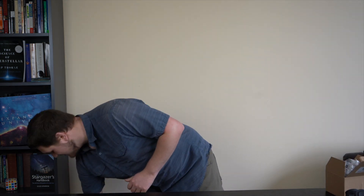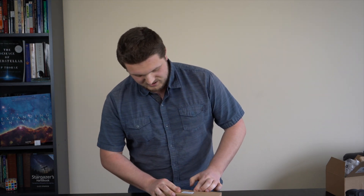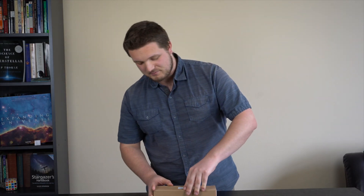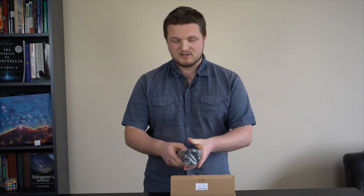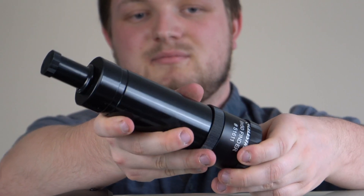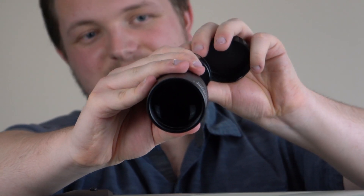The next box is a long one — this would be the finder scope. When you're doing visual astronomy, these things are pretty handy, but I don't tend to do that. I have an ASI Air Pro, which we'll talk about in another video, and I can plate-solve with that. So instead of looking through one of these to find your stars, I can just take a picture with my camera. The scope will know where it is, which is going to be really handy with the focal length of this scope.